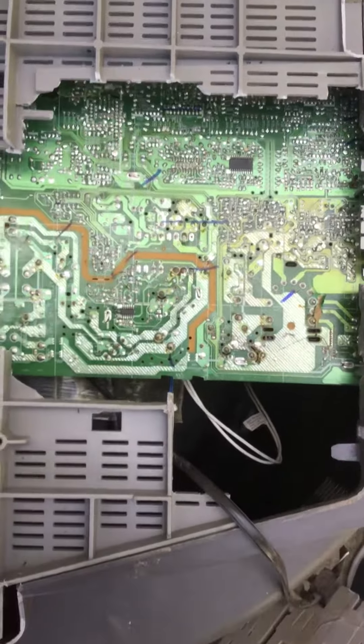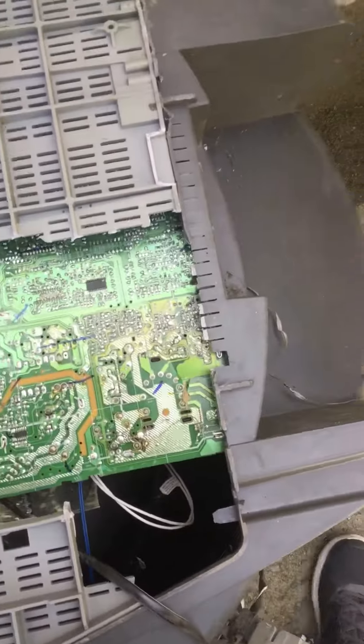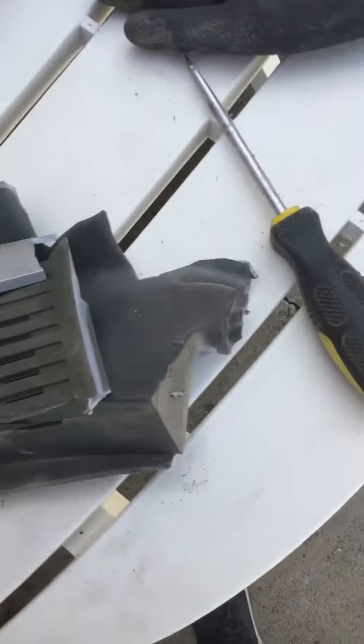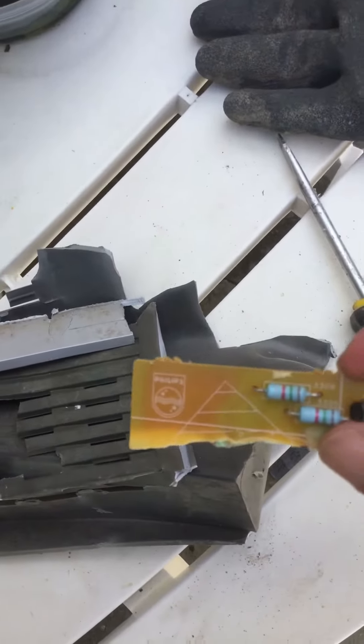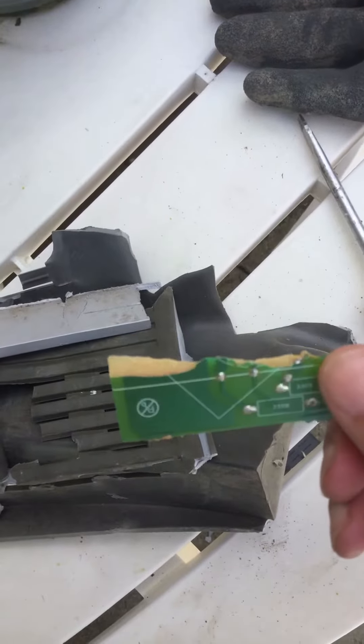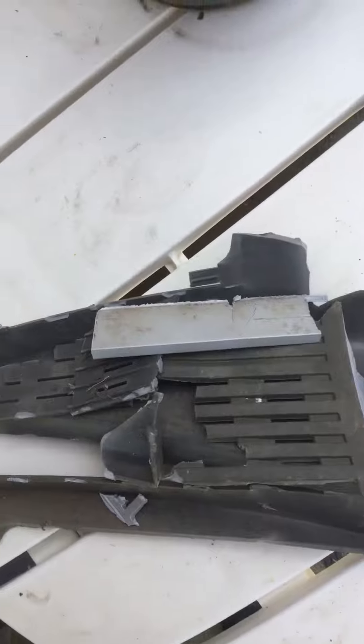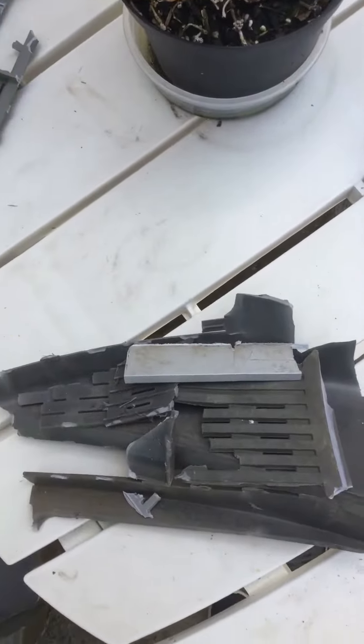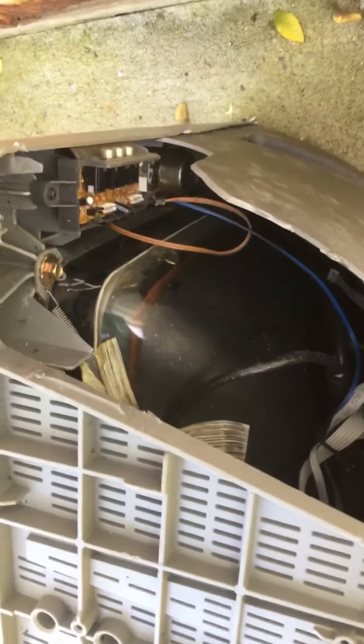There's some circuit stuff and other things I already took off. This thing fell off, and I've been just taking it apart with a hammer and screwdriver.